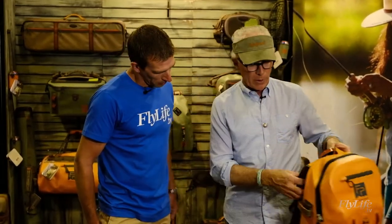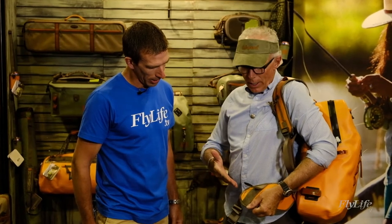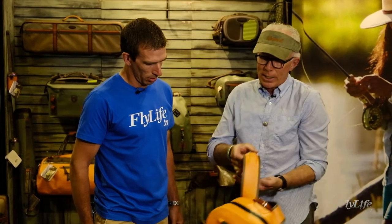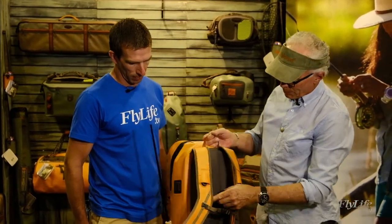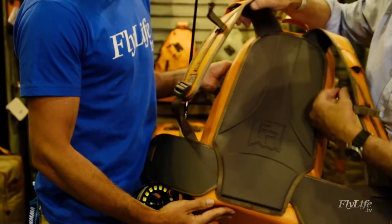We have a very interesting feature on the lumbar pad itself — this is for pliers. You put a plier sheath through here and the angle of your pliers in and out on either side, right-handed, works perfectly. The back is fully thermoformed and molded for comfort, so this is really an all-day pack to be worn.